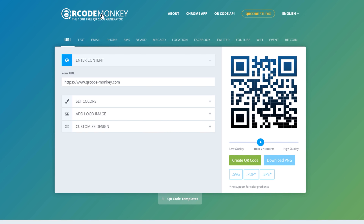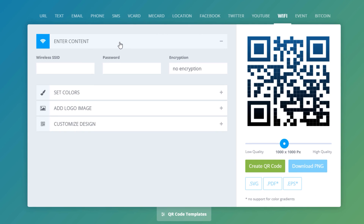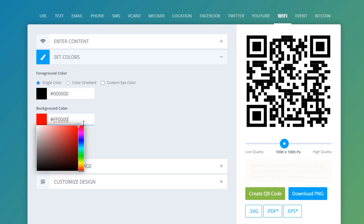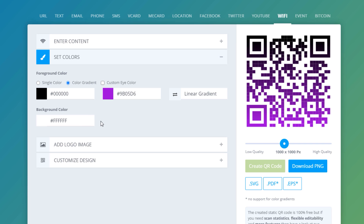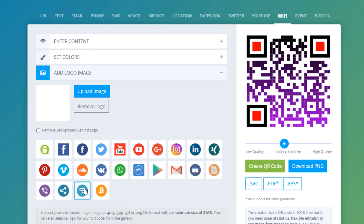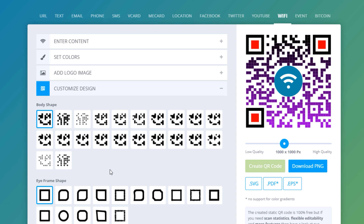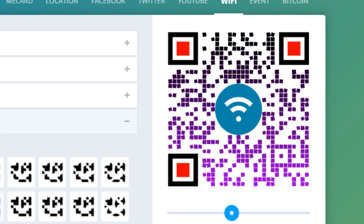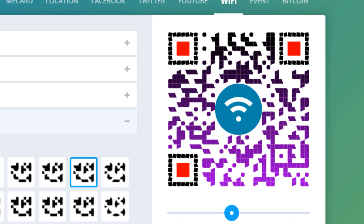Another site I found that allows you to do a lot more customization for free is called qrcode-monkey.com. You go to the Wi-Fi tab, and this is free and it has all sorts of cool features. You can do custom colors for the background and for the code itself. You can do a gradient of colors. You can have a custom color for the eyes, which are the little boxes in the corners. You can also change it so there's a logo or symbol in the middle, and they have a few preset ones you can choose or just upload your own.